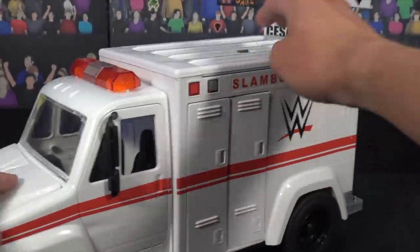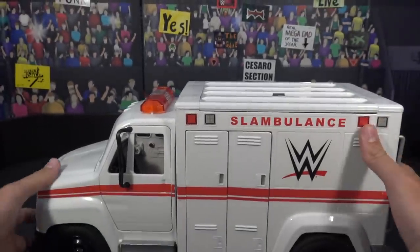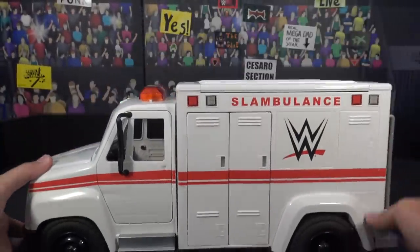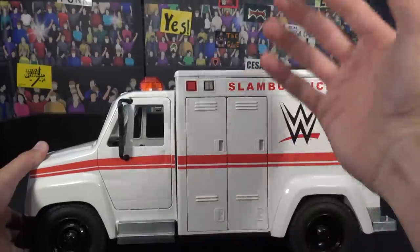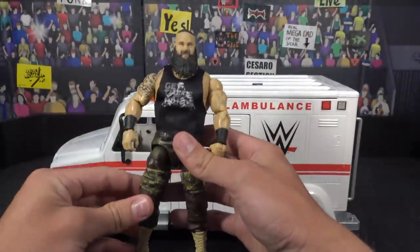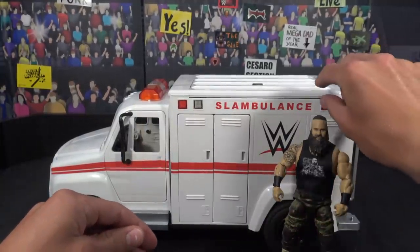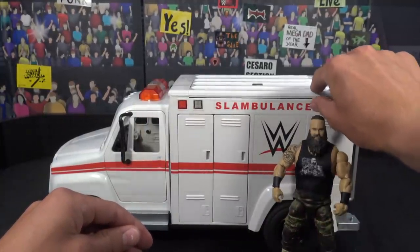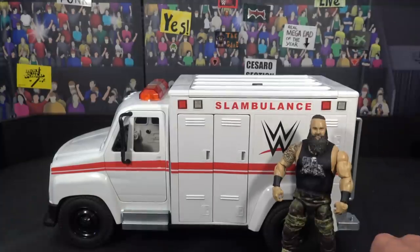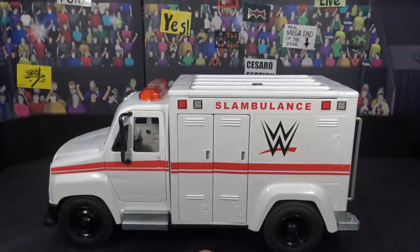But yes guys, here it is — freaking massive, I could barely even fit it in the frame. Let me zoom out a little. There's my hand next to it, freaking huge. I'll get a Braun Strowman Elite figure — this is the brand new Elite 76 with the Top Pick 2020 shirt. There he is right next to it — about a centimeter more and he would reach the top of the ambulance. But dude, I love the scale of this thing, super cool.